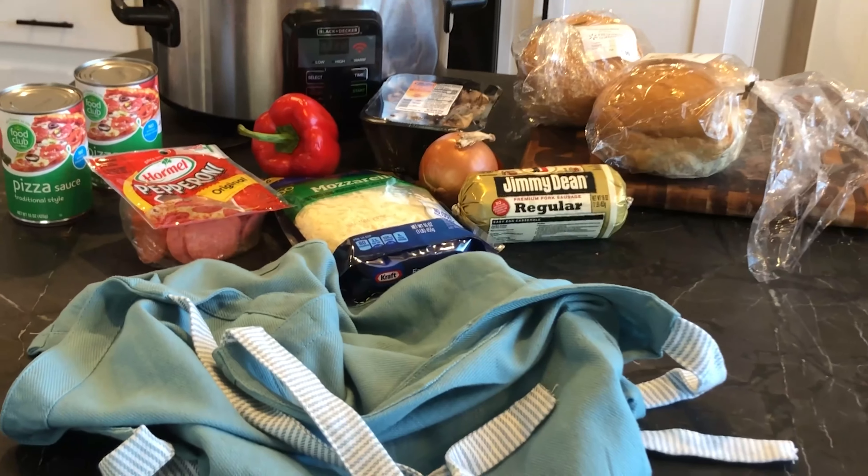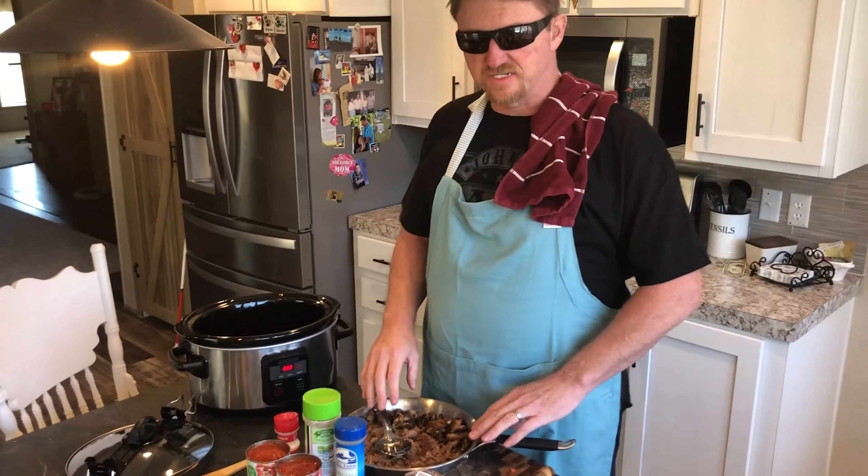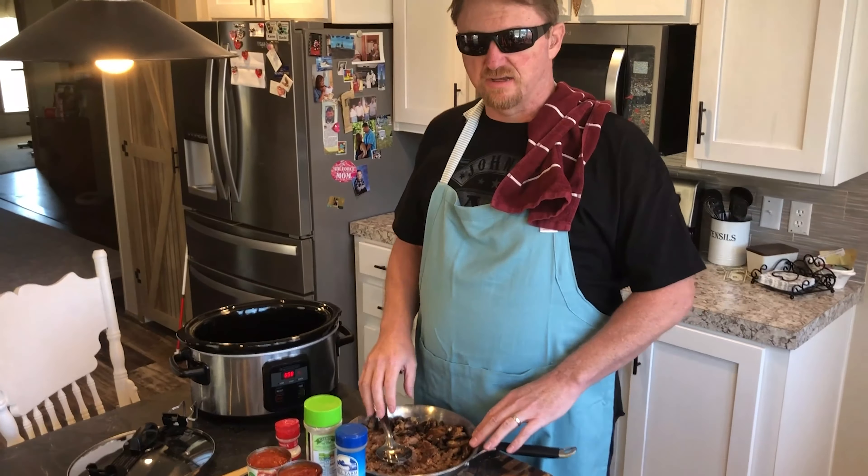Good morning everybody, welcome back to Blind Dave's Kitchen. This week we're breaking out the crock pot. Today we're gonna make pizza soup — really simple and easy, not a lot to it. A really good meal if you like pizza and you like soup, you get both. Let's get started.